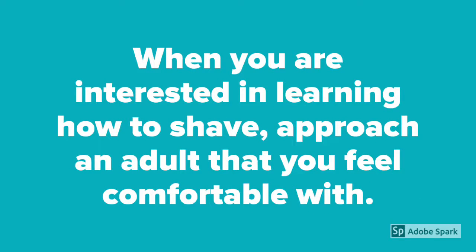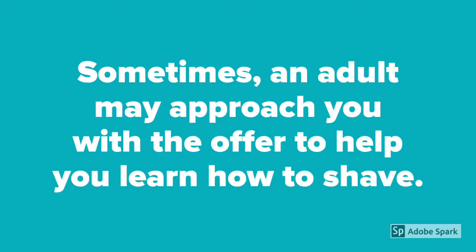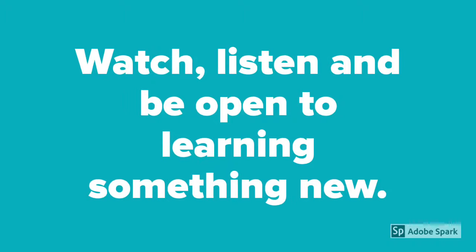When you are interested in learning how to shave, approach an adult that you feel comfortable with. Sometimes an adult may approach you with an offer to help you learn how to shave. Watch, listen, and be open to learning something new.